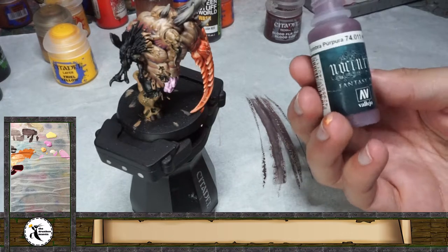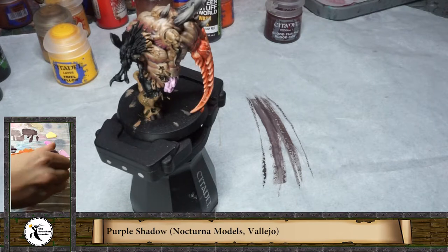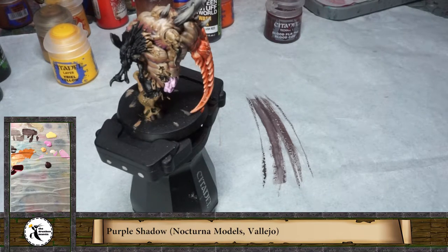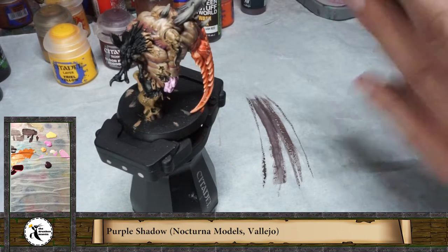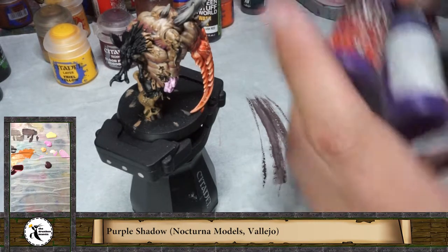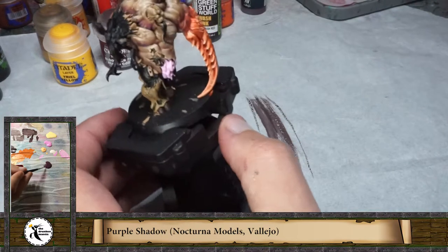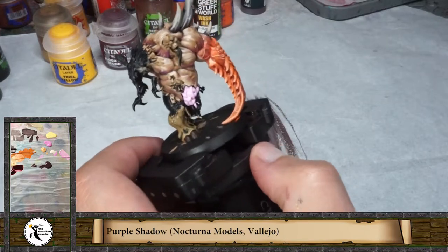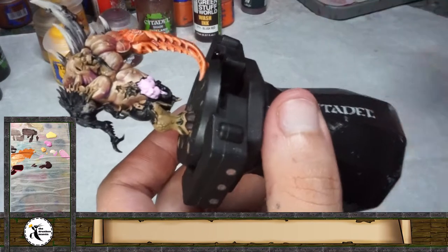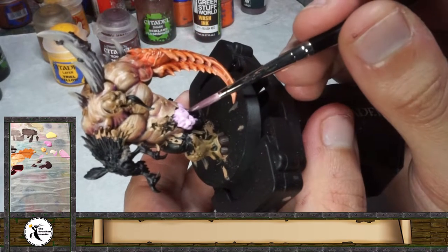I'm going for the purple shadow from Nocturna Colors — they have really nice medium colors. I'm going to use different colors on all these parts floating out. You can also use a dark red or just another red, and at the end you can paint it as you want. Maybe with greens it can work too, like something rotten inside.